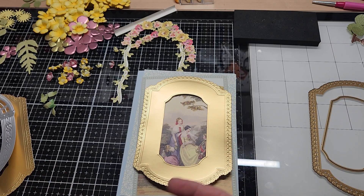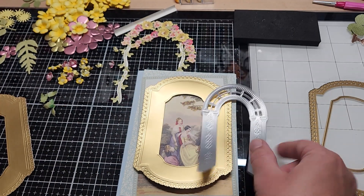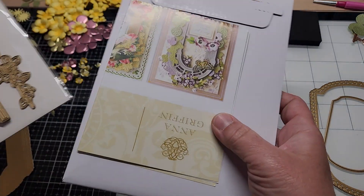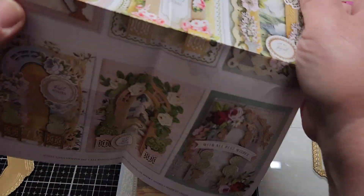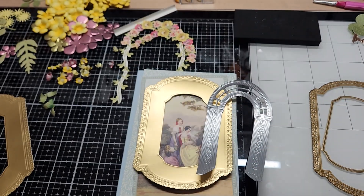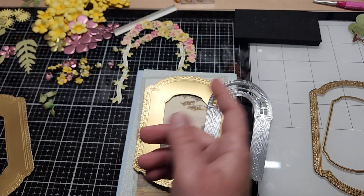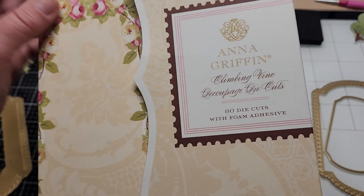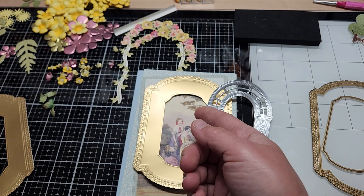Basically what it was — I wanted to use the Anna Griffin, I believe it's like the garden trellis. It is the garden arch scene 3D dies. These right here, they're so pretty. I've had them in my stash for a while. I also picked up the coordinating climbing vine decoupage die cuts, the coordinating ones that go with this set, and I wanted to use it.